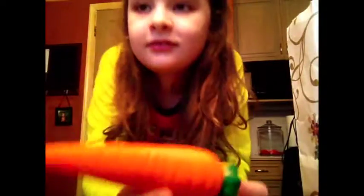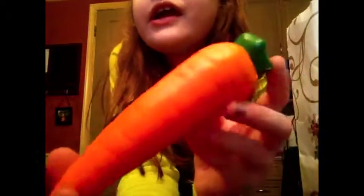Next one is this Eric Carrot — that kind of rhymed. It's a slow rising squishy, it does not smell like anything, and I love completely flattening it. It's a cute little carrot. I also have a banana from Eric, and the banana is also not scented.